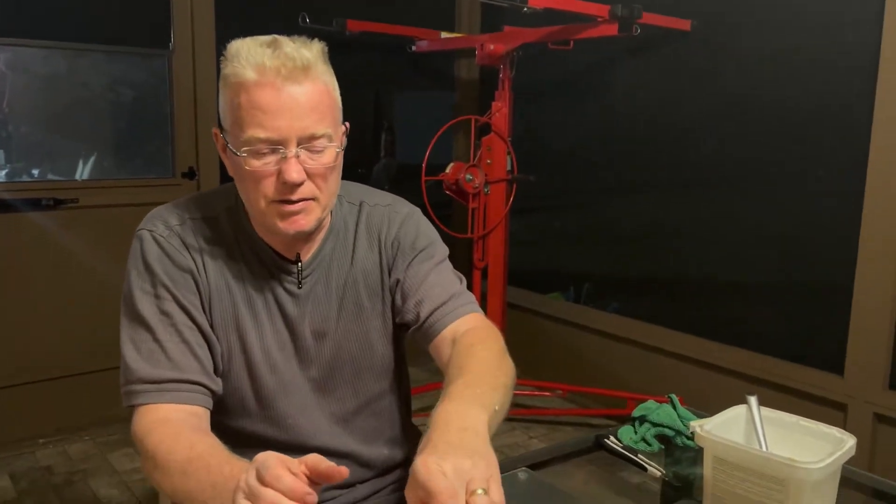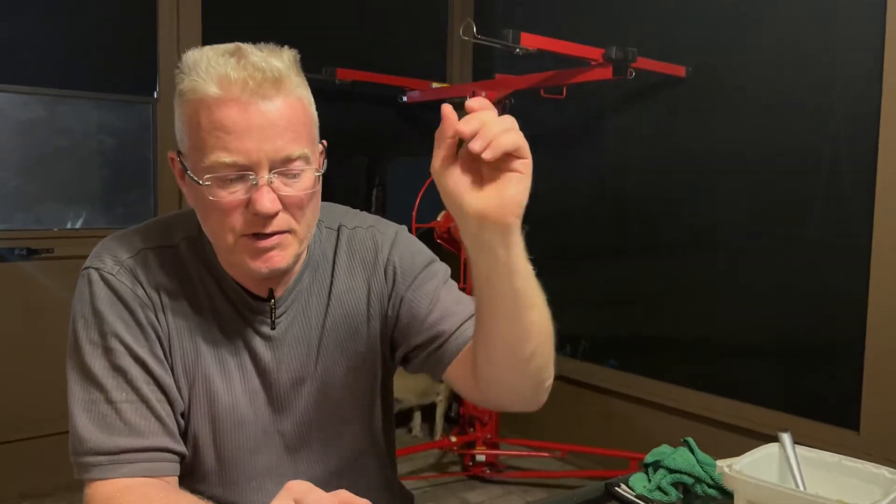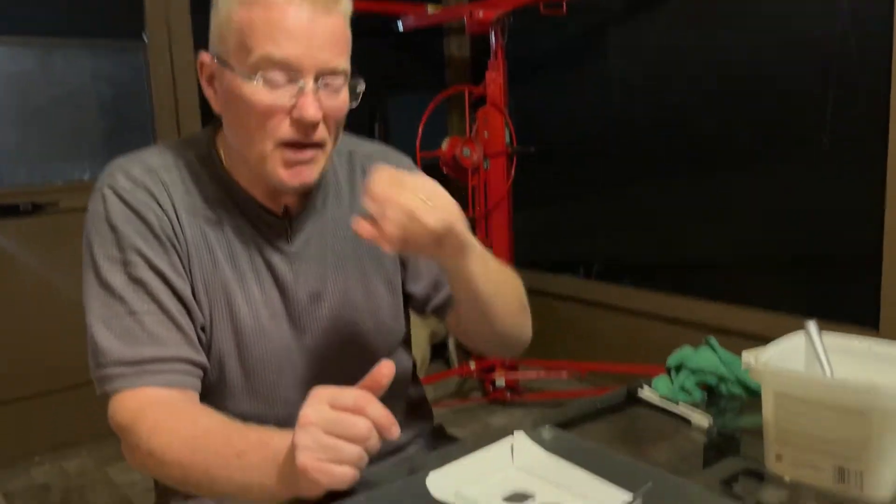We're going to go off camera now, and I'm going to come back on and show you how I just joined the wallpaper against the switch plate cover, and how I flap it over and secure the other ends against the back of it. I'll see you on the next one. Okay, I gave it about 15 minutes for the switch plate cover to attach itself to the wallpaper.